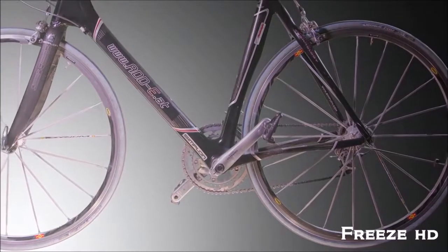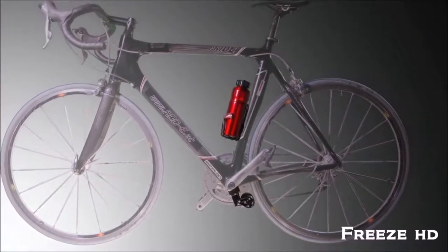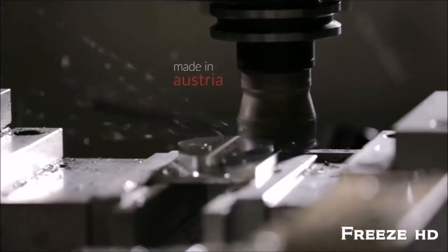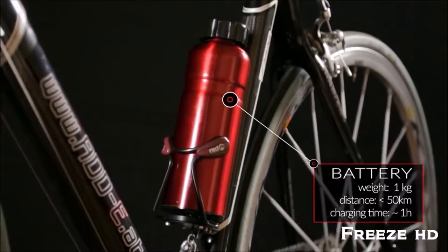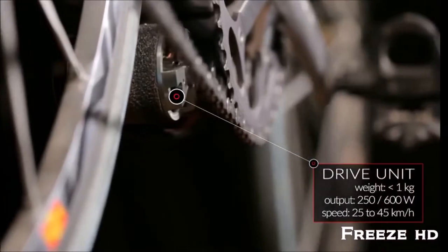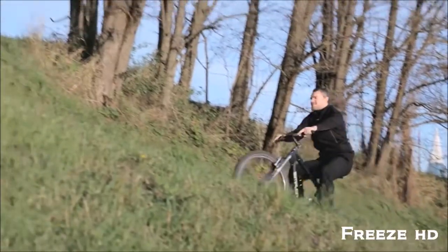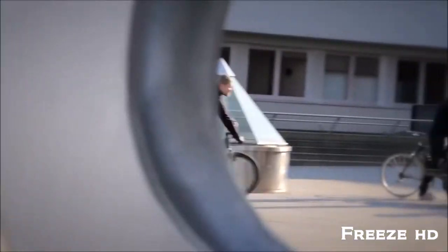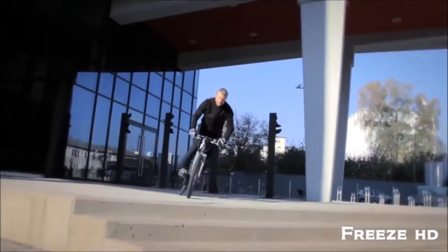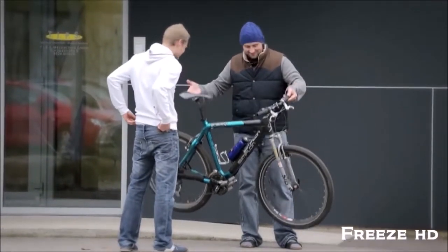Eddie consists of three parts: the mounting plate, the drive unit, and the battery — all made of high quality materials. Eddie is almost invisible, and it's a true lightweight champion. While most other systems weigh between 5 and 10 kilograms, Eddie weighs only 2 kilograms, including the battery.